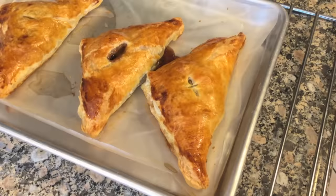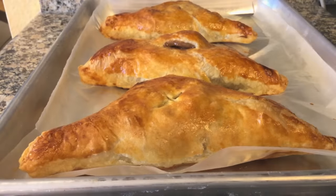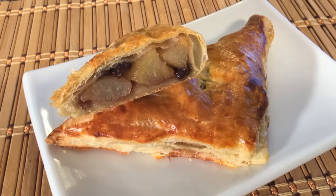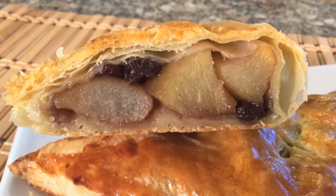And here you have delicious Asian pear turnovers made with fresh Asian pears. We hope you enjoy watching our video. If you would like this delicious recipe, please visit our website.